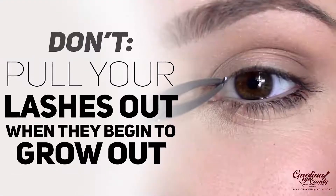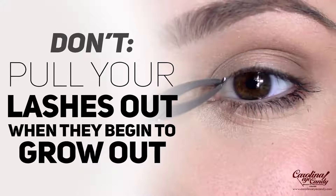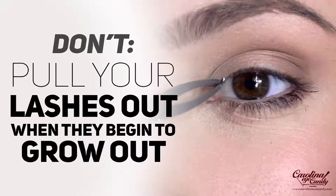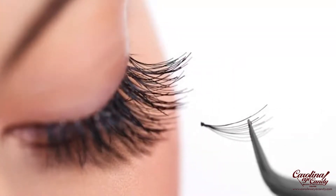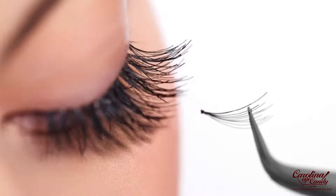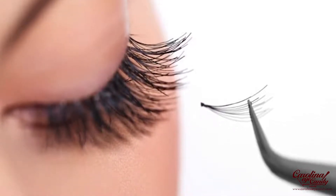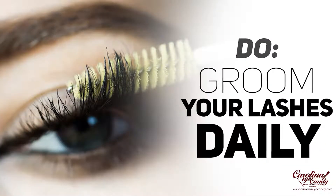Don't pull your lashes out when they begin to grow out. As extensions grow out further from the lash line, you may be tempted to pull out a lash that's annoying you, twisting and turning — but you don't want to pull on your natural lashes and pull them out of the follicle. Just allow it to be, and when that natural lash comes to the end of its life cycle, it will shed naturally.